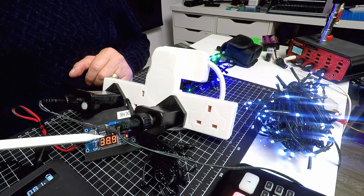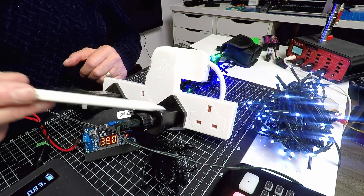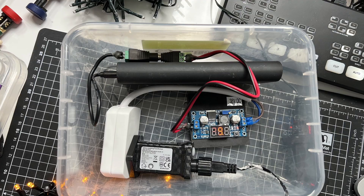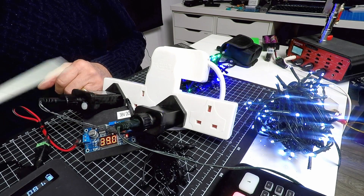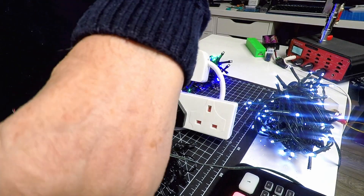So this step-up module takes 5 to 15 volts on the input and you can set it to 38 or 39 volts to power these two light modules. All that needs to be done is to put this into a weatherproof box — a Tupperware dish or something like that — to protect the device and the two outputs, along with the power supply or cycle battery.